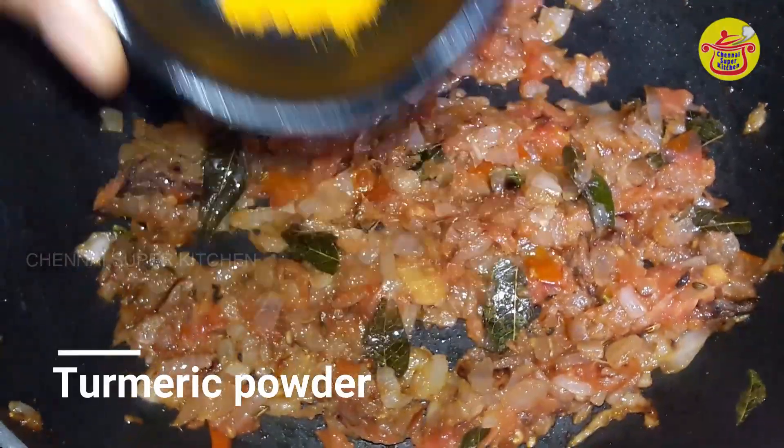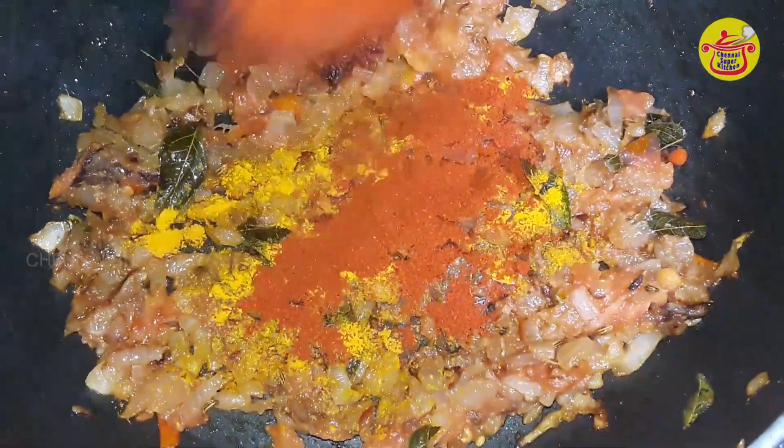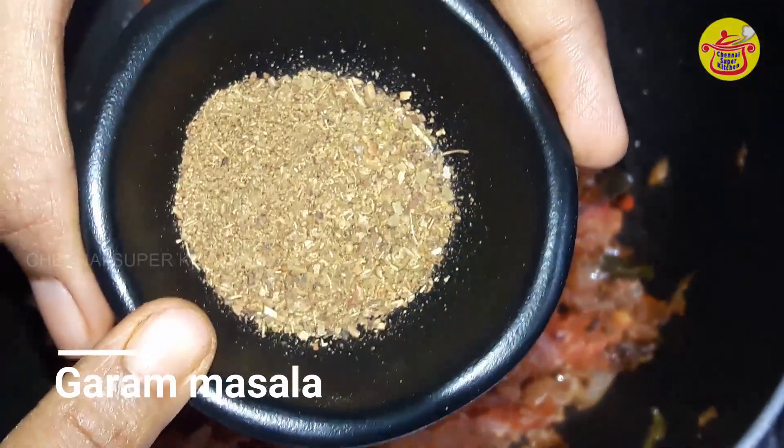1 teaspoon of salt. Please make it with salt. 1 teaspoon of salt. 1 teaspoon of sauce. Add some sauce on the sauce.